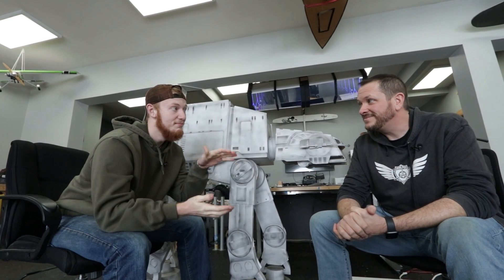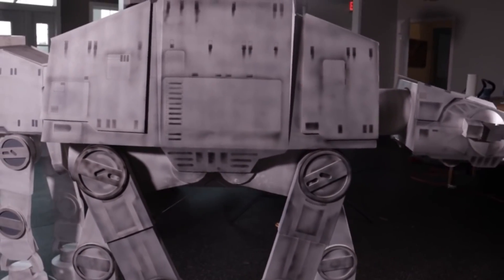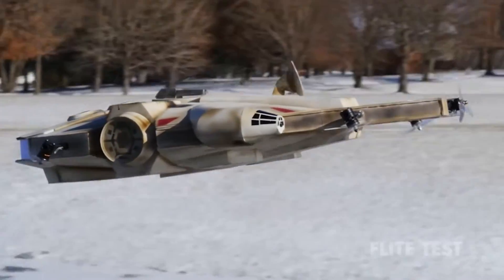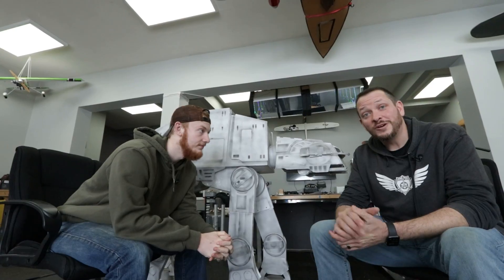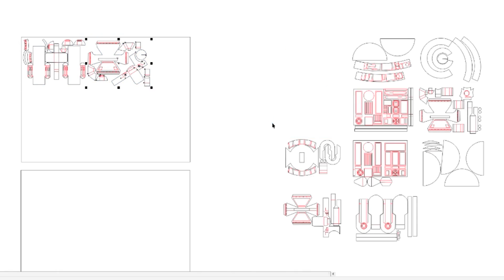So today we're going to build a miniature size R2-D2. Last year around this time, we actually built this big guy here — it's been over in the corner of our shop. We love it. We also did the Millennium Falcon. So it makes a lot of sense that maybe this winter we should be adding R2-D2 to the mix. Noah's been working hard behind the scenes making this design. We're ready to build — let's jump on the laser and start building this thing.